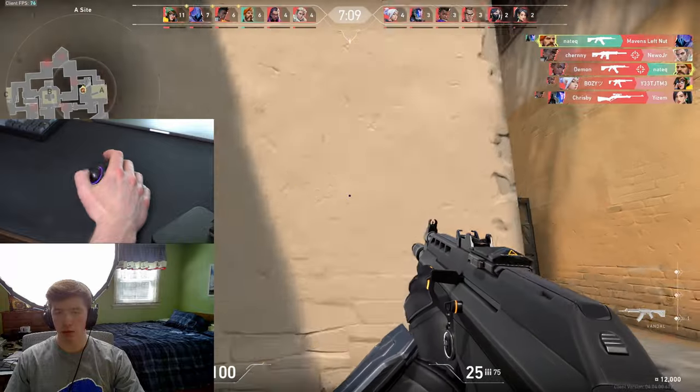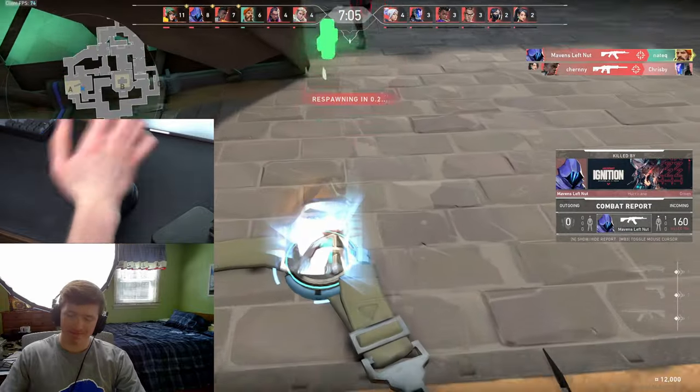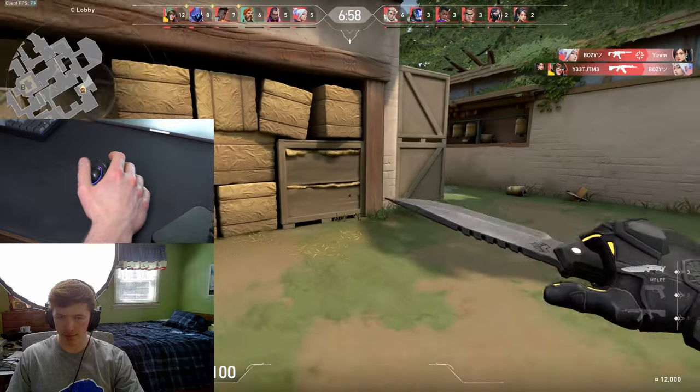I've seen a few other YouTube channels do similar videos to this, but they used ergonomic gaming mice and I have just a regular ergonomic trackball mouse. So, as you might expect, the results are going to be a lot less glamorous than what those videos probably told you. It's safe to say it took me quite a few hours to actually sort of get not bad at this, and I think it's probably going to be no surprise that this mouse did not change my aim or make it much better. But it did surprise me in terms of how it didn't necessarily make it worse either.